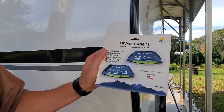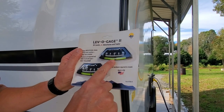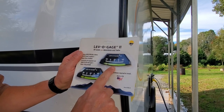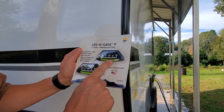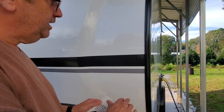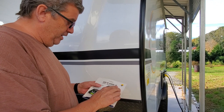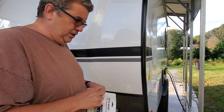I bought these — they're Levo Gauge 2 RV levels. I like them because instead of a bubble they've got a little stainless steel ball in here, and to me that's a lot better than trying to look at a bubble. They're black, and I've already cleaned this area right here.